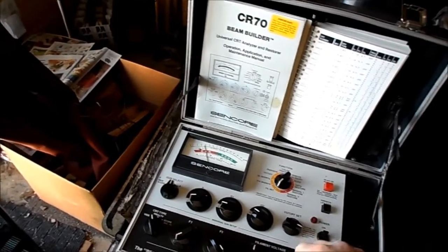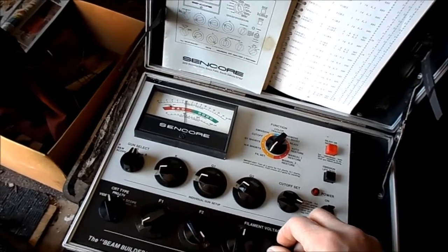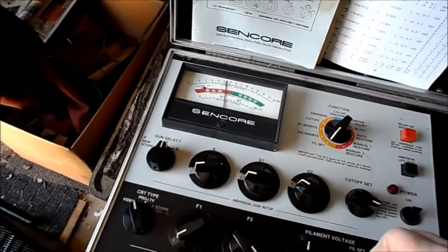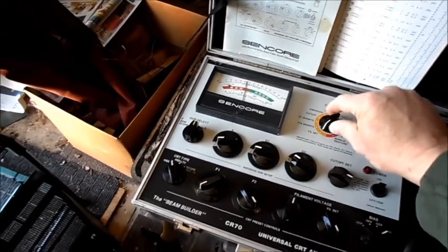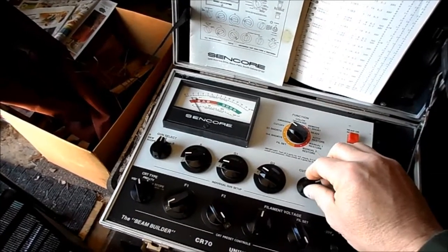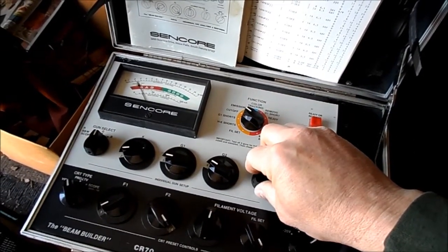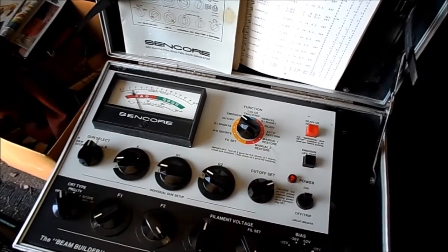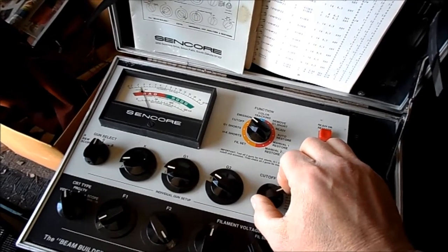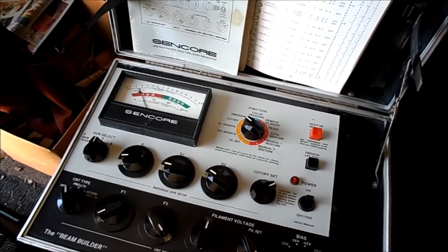The filament does light. I'm going to bring up the heater to 6.3. Mind you, this set is a series string set. I'm able to set cutoff. We're checking the red gun. I haven't given it much warm-up time here, but we've already tested it.